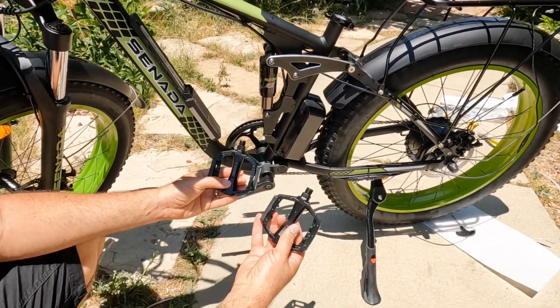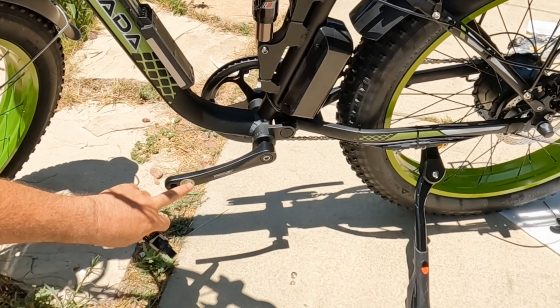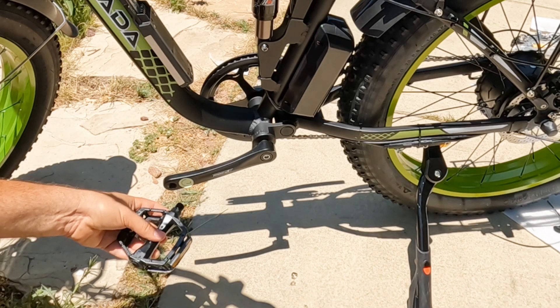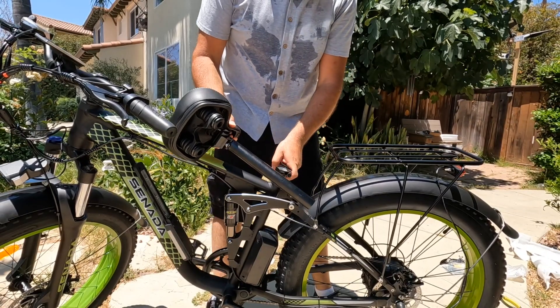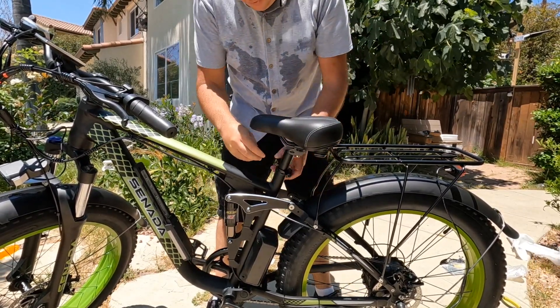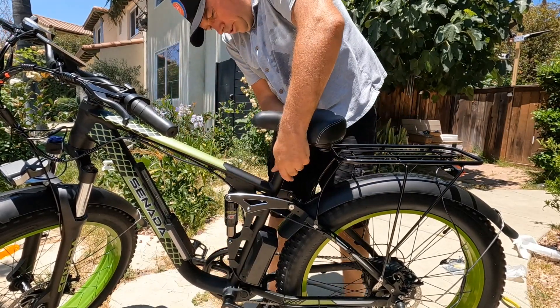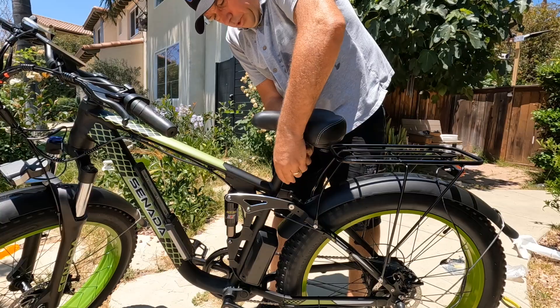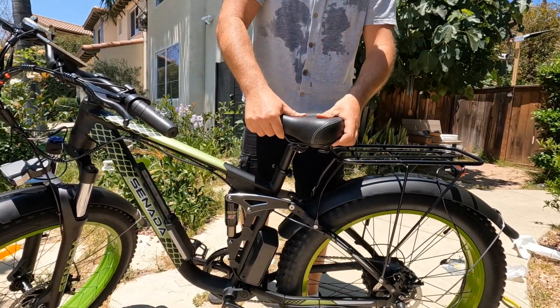Last, take the two pedals. Look on the side where it says 'L' — that marking means left side, so attach left to the left and right to the right. Finally, insert the seat in the position you want, tighten the nut on one side, set it to the level you want, and reattach. That's it — very nice seat actually.